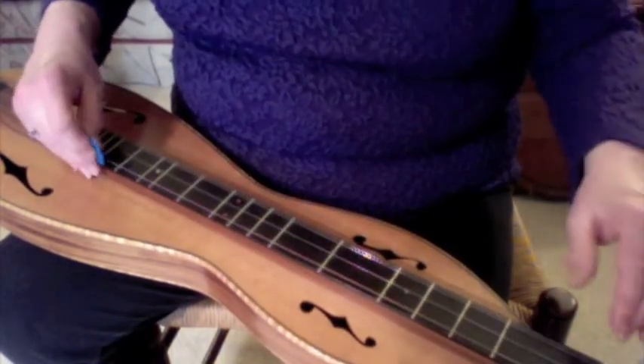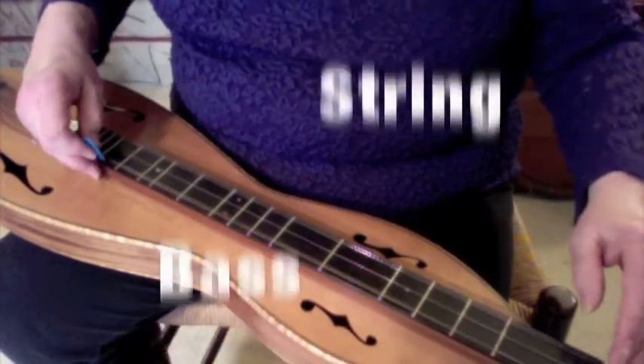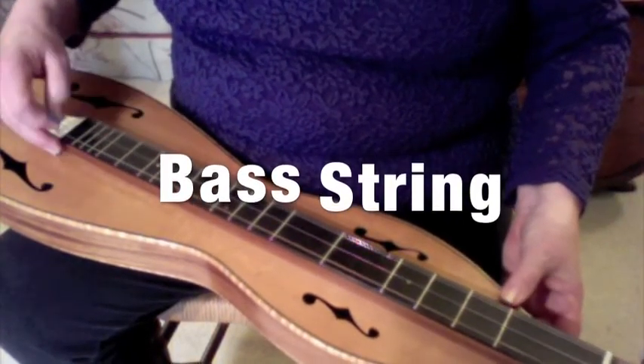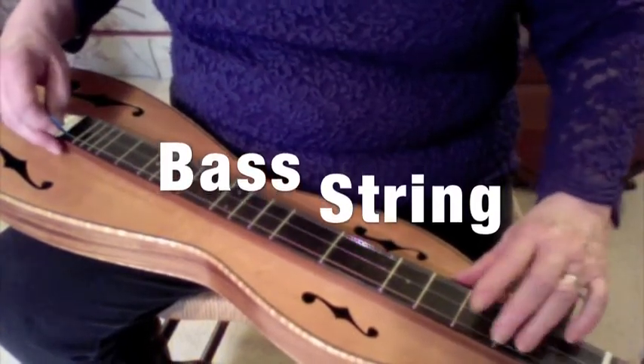Or you can play the D scale starting on your bass string — it's going to be exactly the same way you played it on your melody string, but use the frets on the bass string this time.